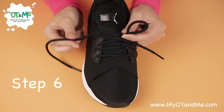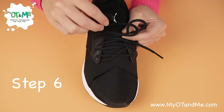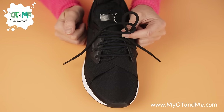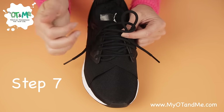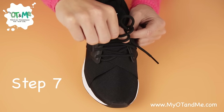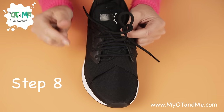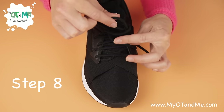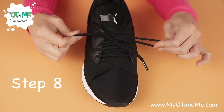Next, get your other lace and wrap it around the bunny ear on top of your fingers and let it go. Now find the hole that's here beside this bunny ear. Get the top of your lace and push it through so it's starting to peep out. This free hand is going to hold this bunny ear and your other hand is going to hold the other bunny ear. When I say go, we pull it out.